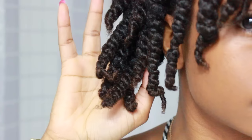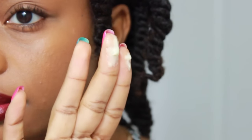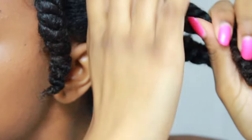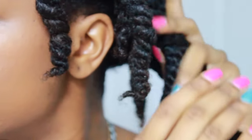Last night I did about 20 twists on freshly washed hair. So now I'm just going in with my nothing but butter — I'm going to melt it down on my fingers to make an oil and then apply it all over my twists to add some shine. It also helps with minimizing frizz.